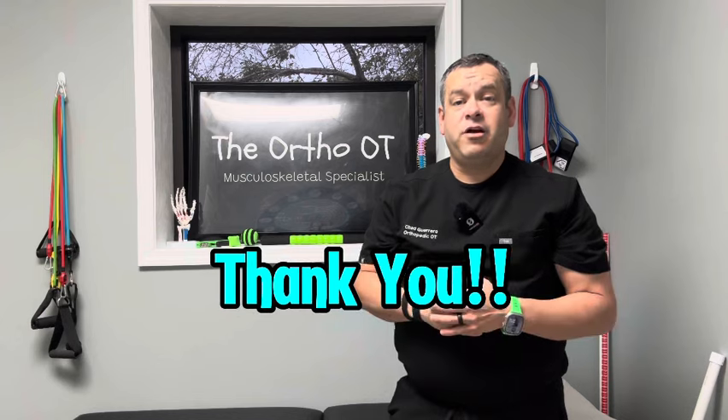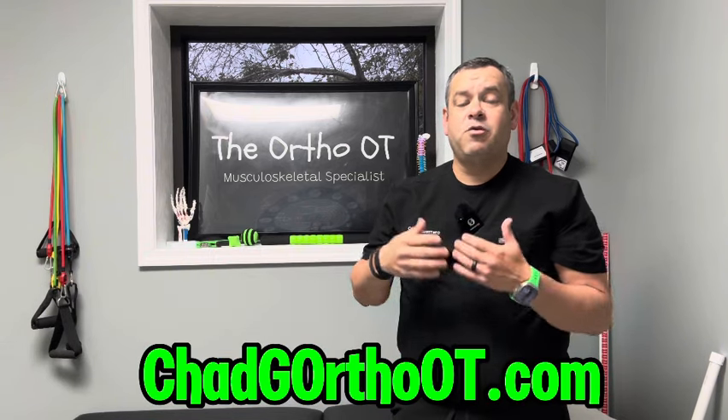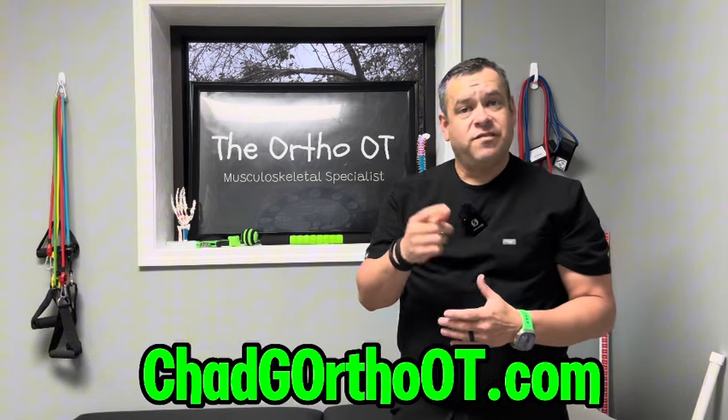Thanks so much for watching — I hope this video helps. Make sure you head to my website, ChadGOrthoOT.com, where you'll find information related to orthopedic therapy, rehabilitation, sports medicine, and links to all my favorite products. Thanks so much.